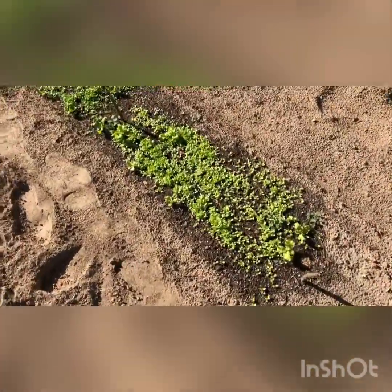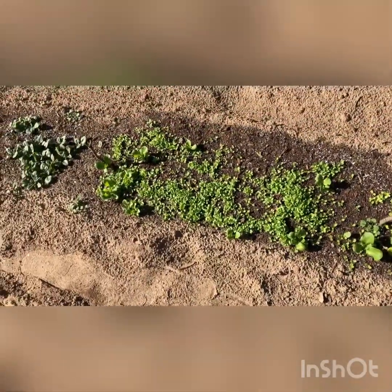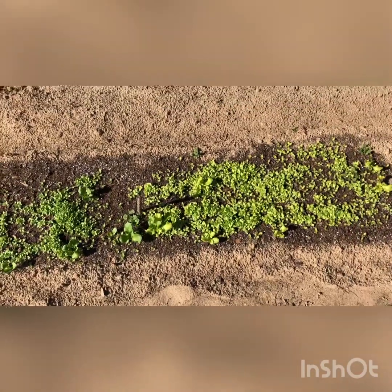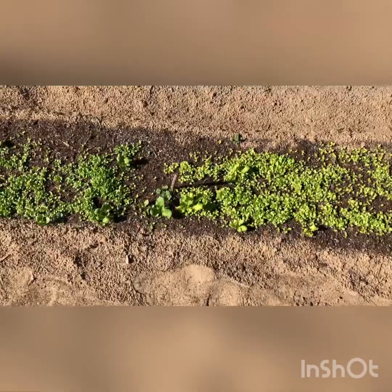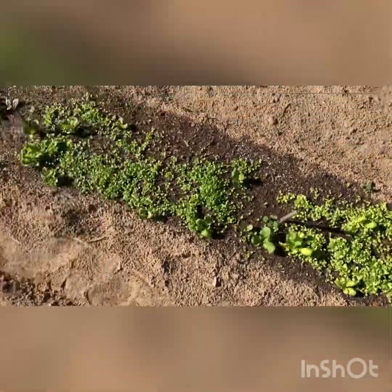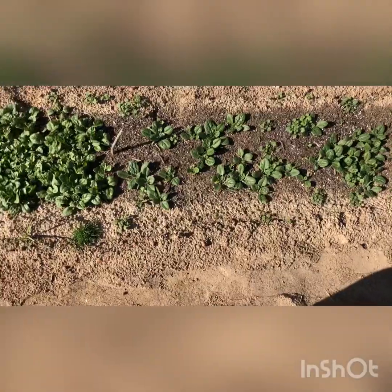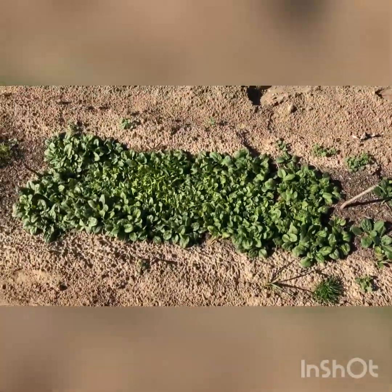This is lettuce — black-seeded Simpson right there, and then buttercrunch right there. I had an issue with the chats, which I think is a migratory bird. They came in and ate all the seed. You can see a couple they missed — the bigger pieces you see there. I just replanted and it popped right on up. And that's some spinach — that seed was a little older, which is why it didn't come in as well. But now this spinach just went crazy.